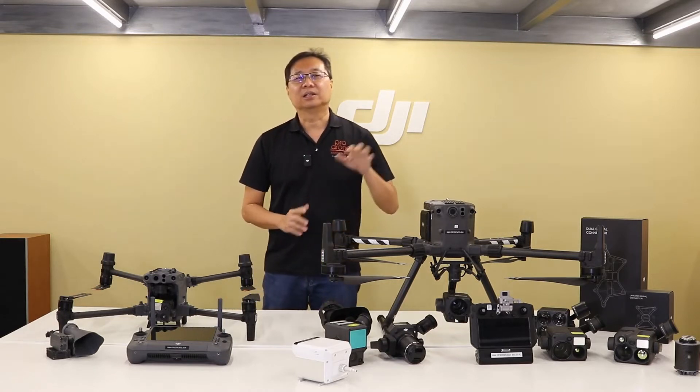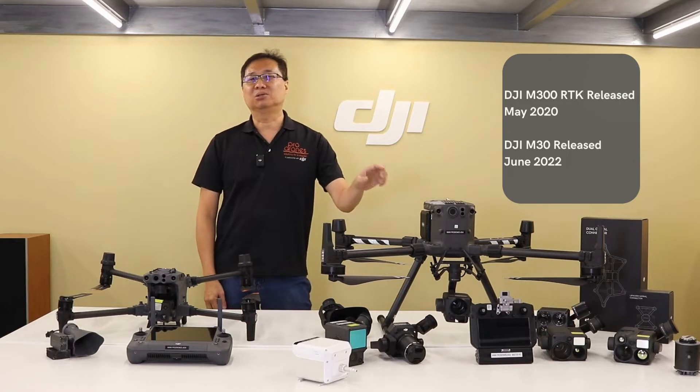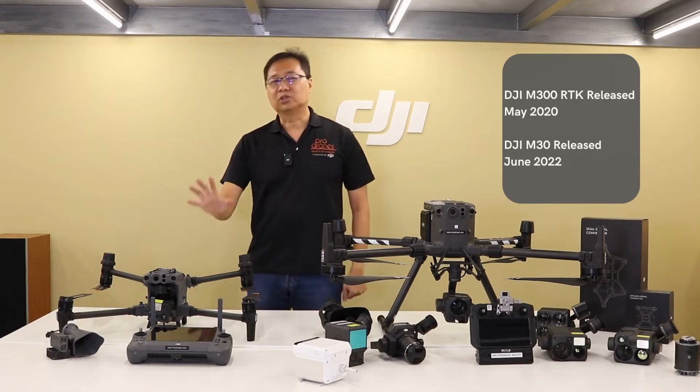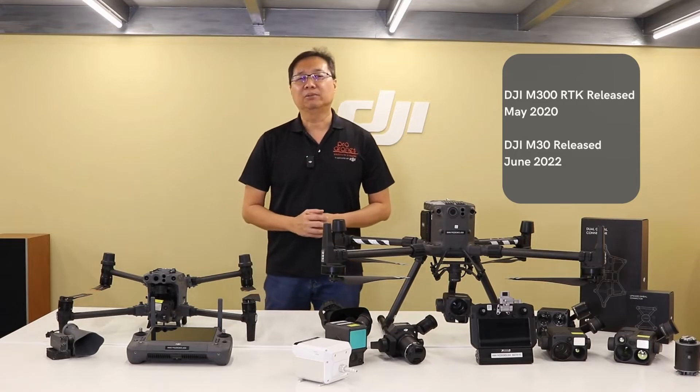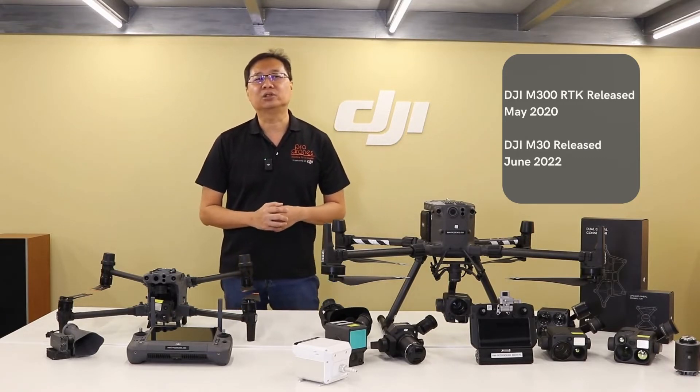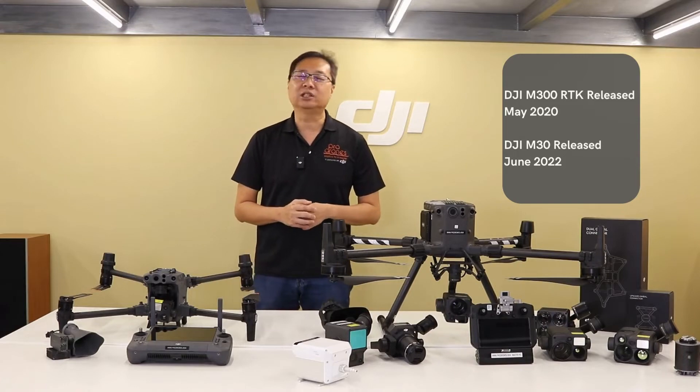First of all, the larger M300RTK was made available about two years ago, whilst the smaller M30 series — which consists of the M30 and the M30T with the additional thermal cameras — started to ship in June of 2022.